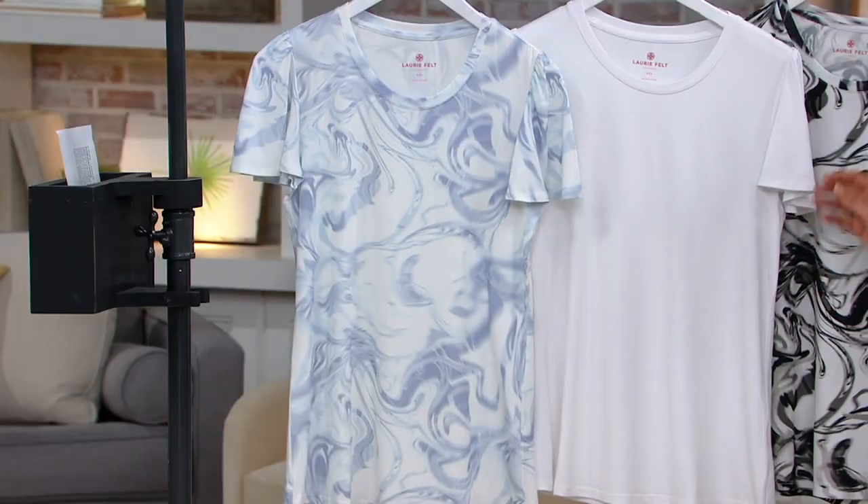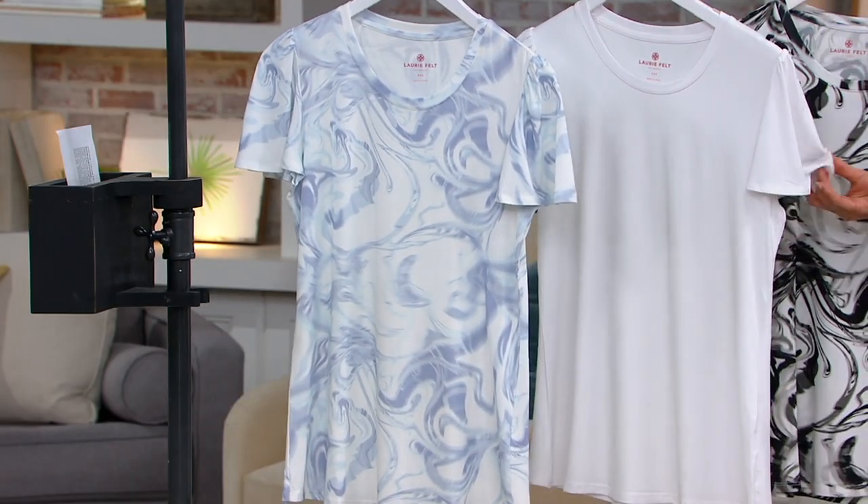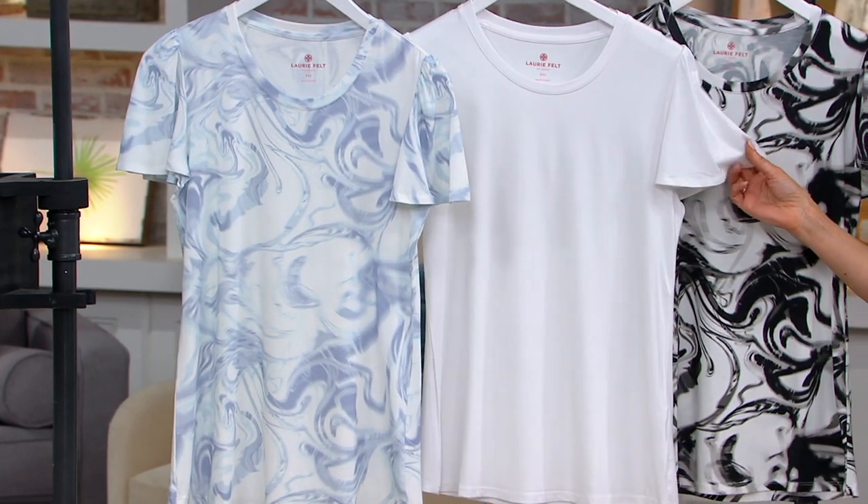Here's your blue marble. We have it in a perfect white. This is how we should be updating our white t-shirt — something that feels special and different.